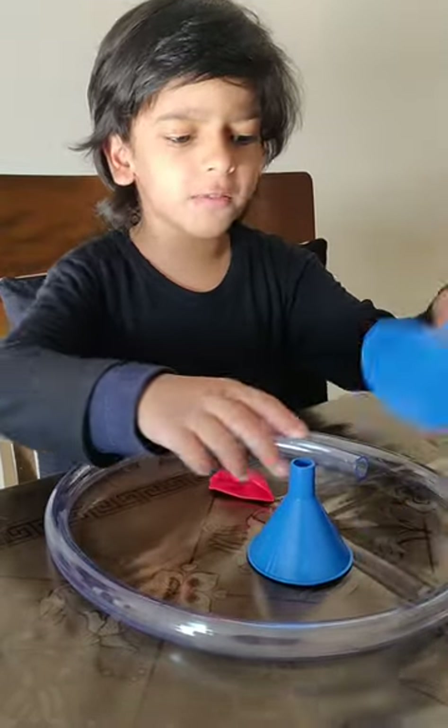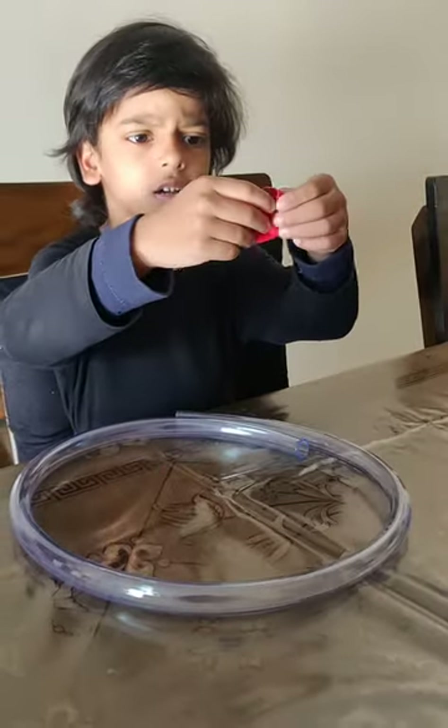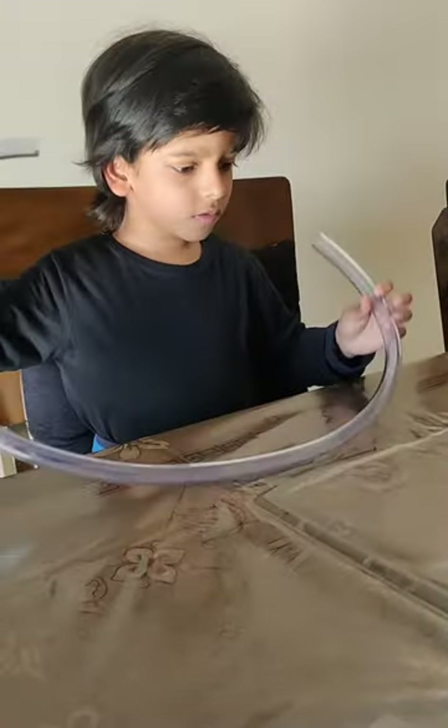We first take two funnels, we take a cut balloon and we take a hollow tube.